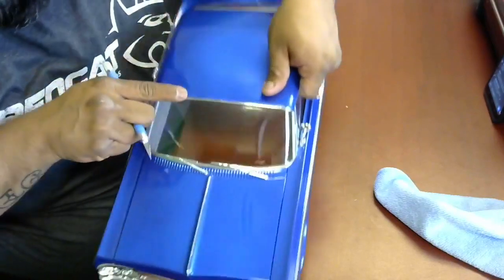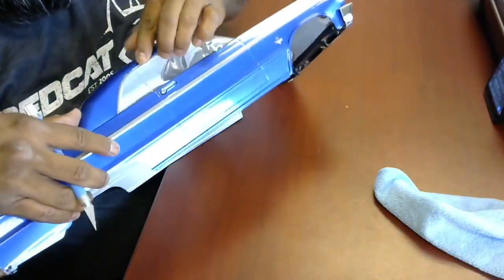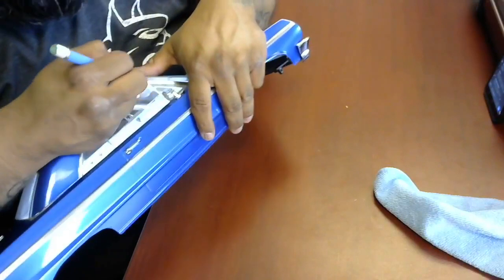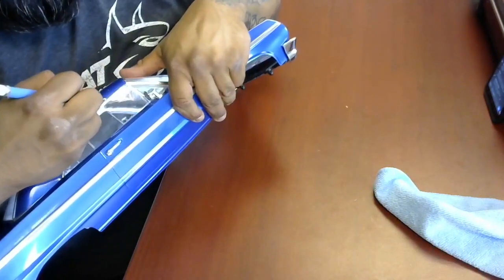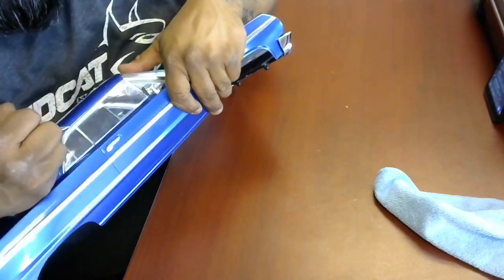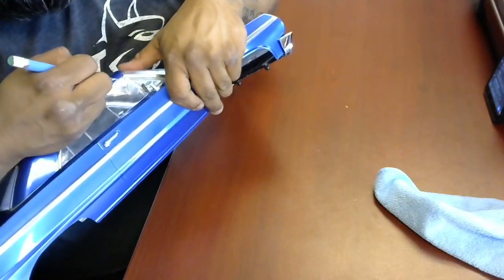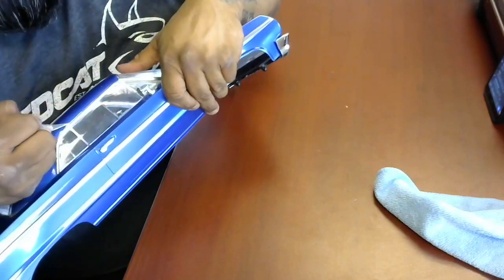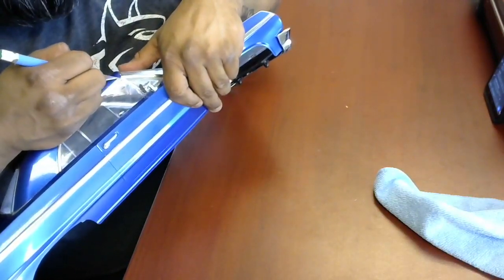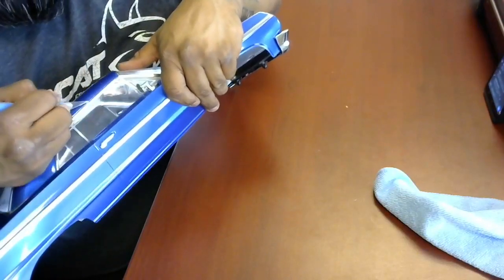Sometimes you make little extra lines that you might not be able to see too well, but it happens. As long as it's on the right side of the line, you're good. Let's get over to this side and continue scoring. Straight lines — do them first. There are some folks that when they do their bodies, they like to use a ruler and a couple of Harbor Freight clamps to score a straight line, especially when you're doing the bottom sections of a new body.